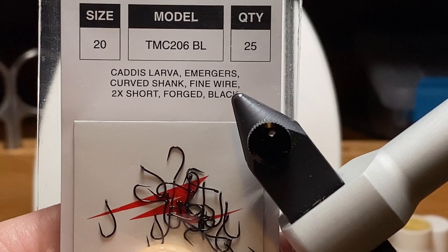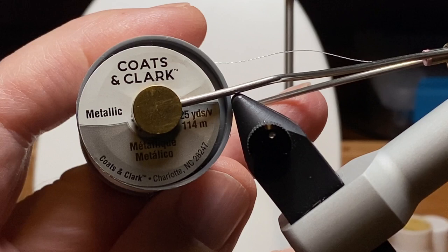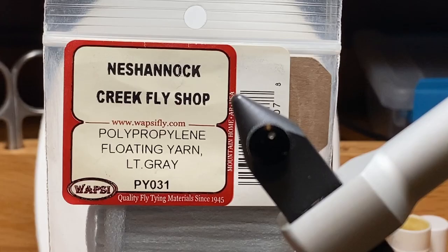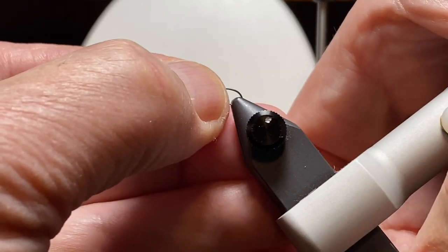We're going to do it on a TMC 206 barbless in size 20. For those who are always asking what they can get at the craft store, I found a couple of uses for the metallic threads you find at Michael's and Joann's and such. I use it for this fly as well, sometimes in different colors. We're going to use a little bit of super fine dubbing and some gray floating polypropylene yarn for the wing.